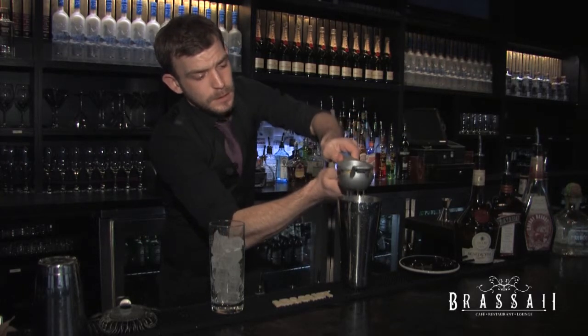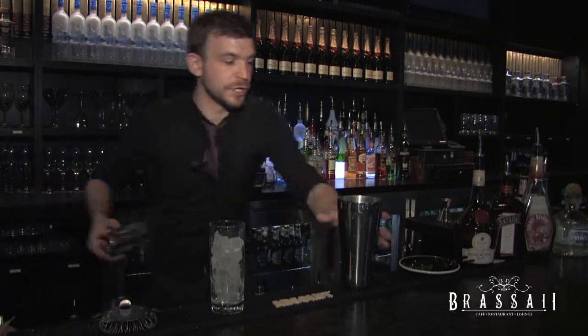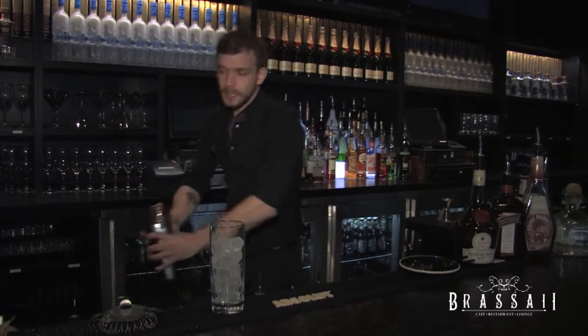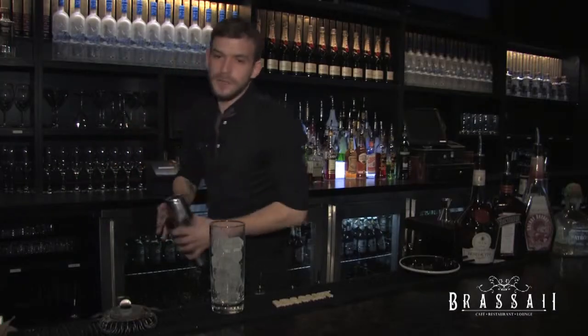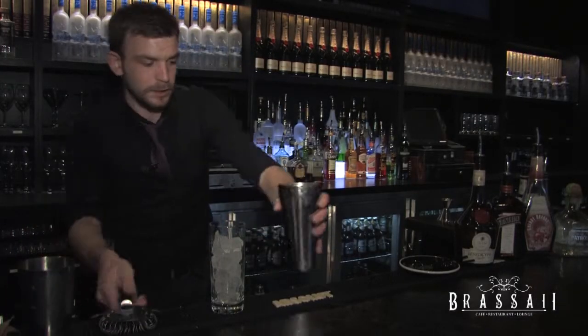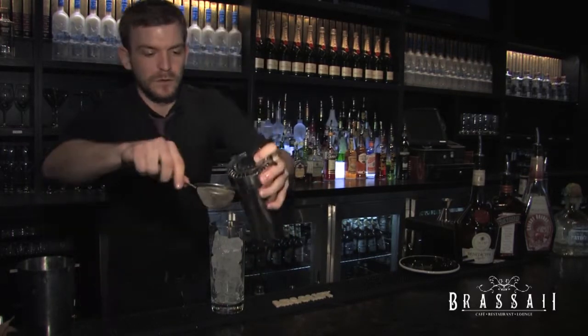And then fresh fruit wherever we can — I'm going to put in a half an ounce of lemon juice. And we're going to shake it. We need to shake this very vigorously. You're going to see the effect of this shake when we're done — it's going to come out kind of foamy, with a beautiful texture to it.